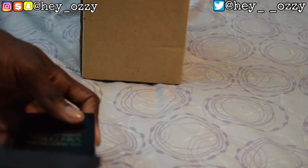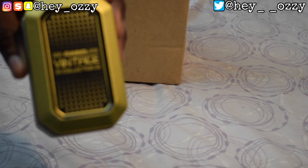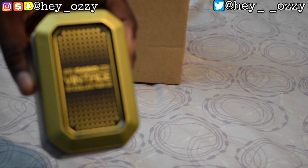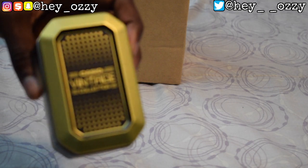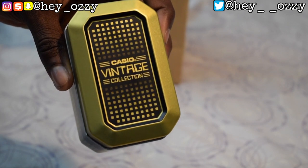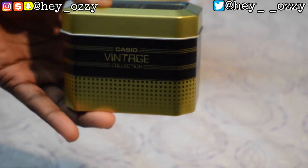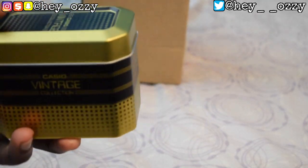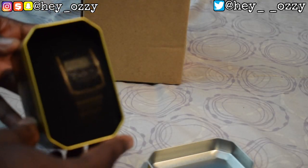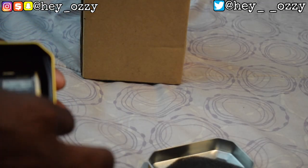Let's go ahead and take this out of the box. It says Casio Vintage Collection on the top, and on the side it really just says Casio Vintage Collection all over the box, which is pretty cool. So you take the top off and there's like this little black film over it — it's like a light foam, kind of see-through.